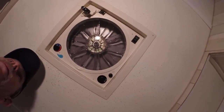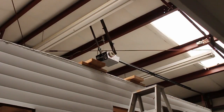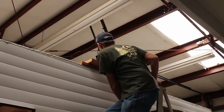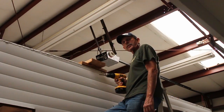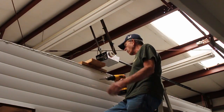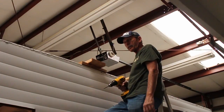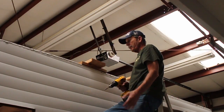The only thing left up here to look at is this is the fuse — you can change that if you need to. I'm going to go up and put the rest of the screws in now. So there's your installation on the Fantastic Fan. The same applies for regular vents — you just don't have all the electrical stuff, but it's done the same way.